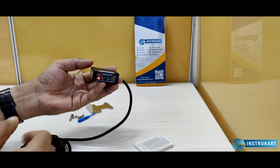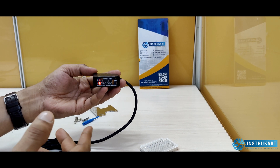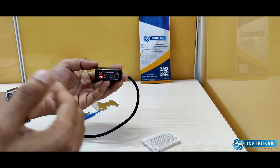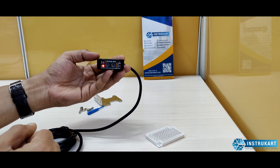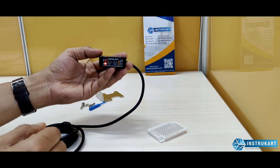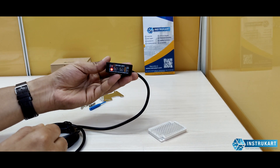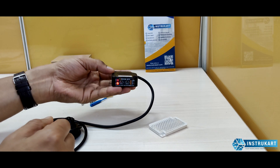The highest sensitivity and accuracy comes with the through beam sensor. The retro-reflective type offers a little lower accuracy, and the diffuse type has the least accuracy. Cost-wise, through beam sensors are the most expensive, while diffuse sensors are the least expensive. Based on the application and accuracy required, we choose the appropriate sensor.